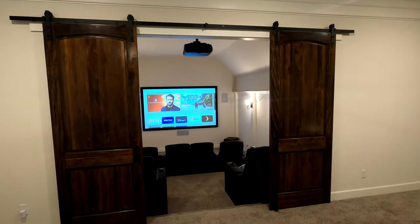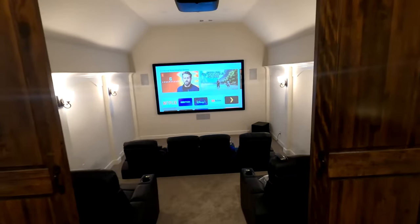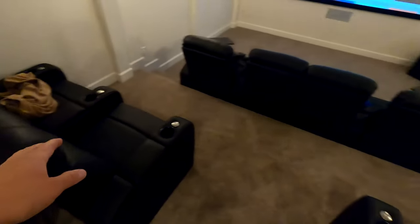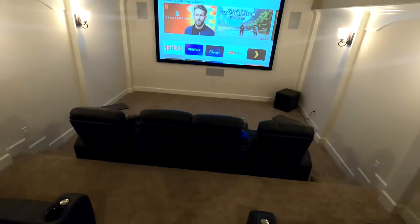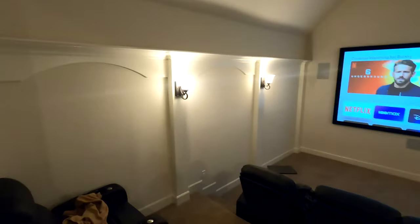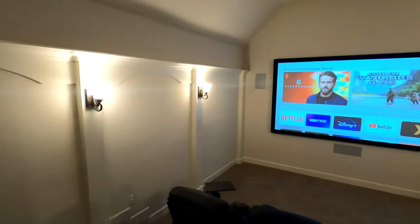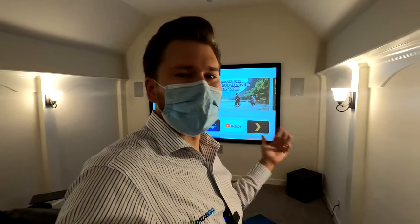This is a super cool theater room. You got these really stylish barn doors here on the backside as you come in. I love how the seating breaks off to the left and the right, and then you got the seating up front right there in the middle. They got the sconces trimmed out with the molding, but that's not what we do. Let's talk about the audio video.